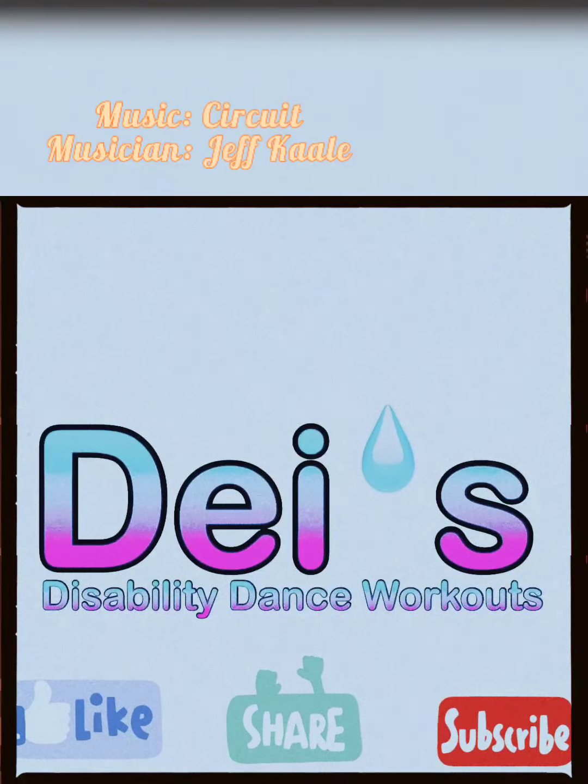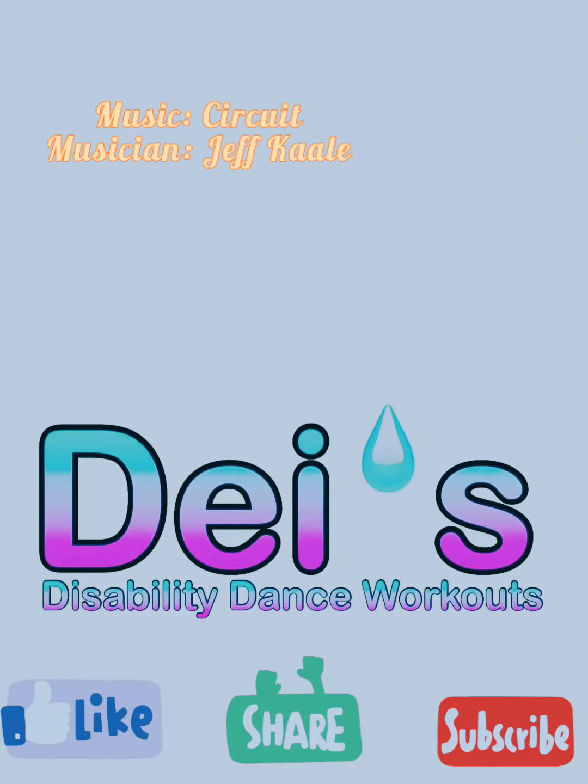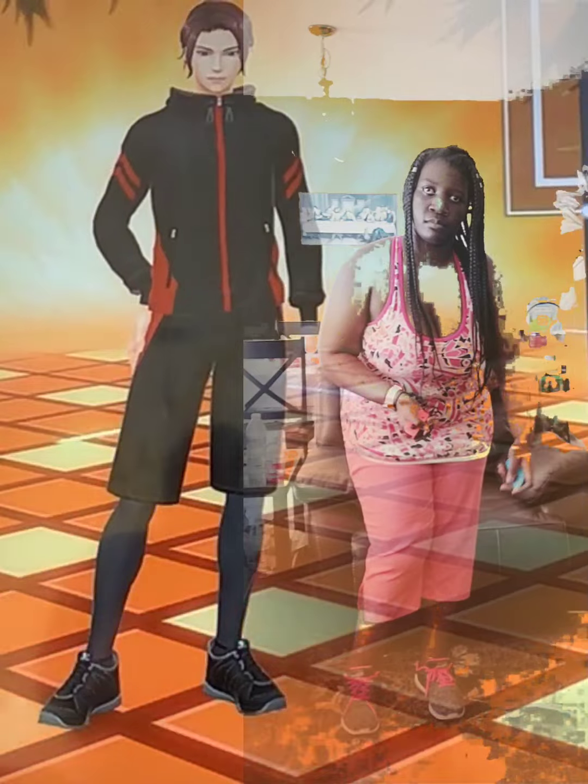Hello, ladies and gentlemen. Remember to like, share, and subscribe to today's Disability Dance Workouts. Today, we're going to be doing fitness boxing to rhythm and exercise.